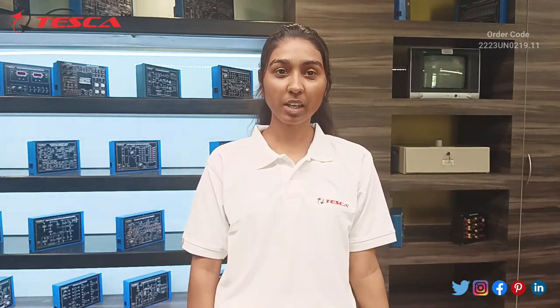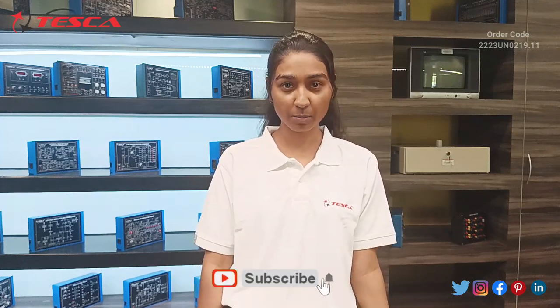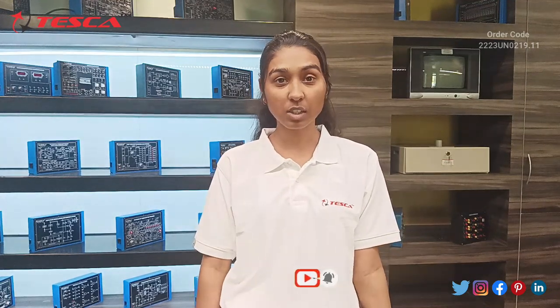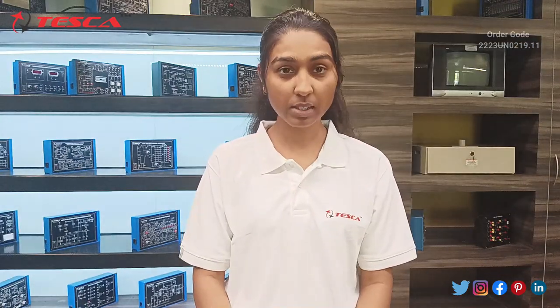Hello everyone, welcome to Tesca Technologies Private Limited. My name is Shambhavi and today we are going to discuss the digital LCR meter. In this video we are going to see how the digital LCR meter works.